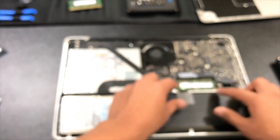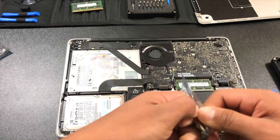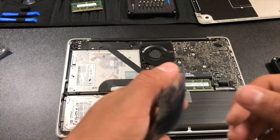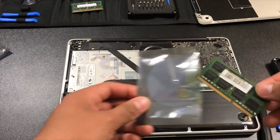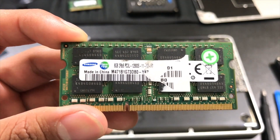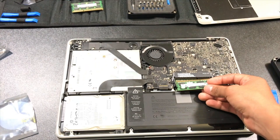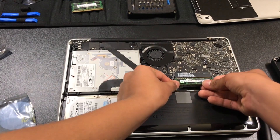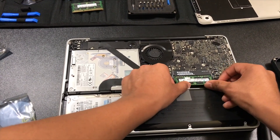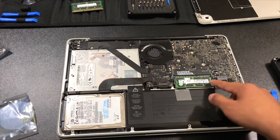Now take the second new RAM stick and open its package. It's another 8-gigabyte Samsung. Go to the slot, line it up, and put it in — make sure it goes in all the way from both sides, then push it down and it will lock itself in. So with both installed, we'll have 8 plus 8 equals 16 gigabytes of RAM.